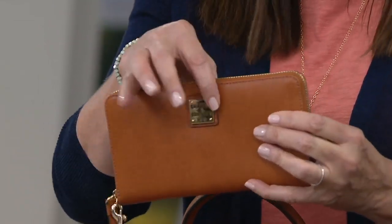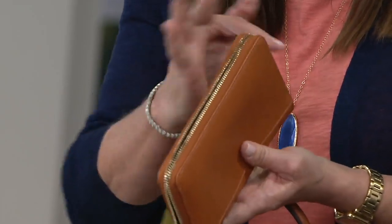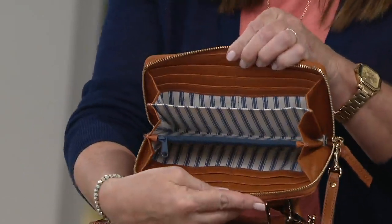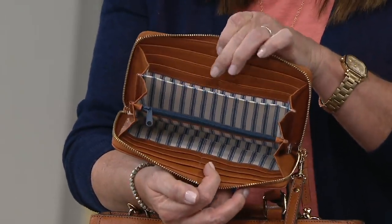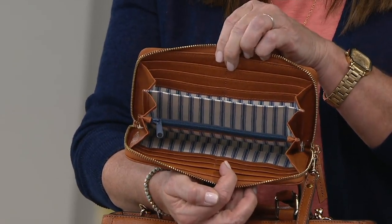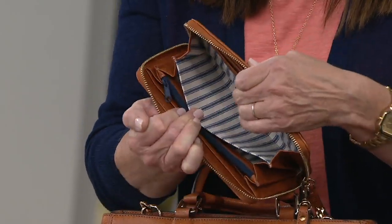If there's anything that you get on it, just wipe it off. It has a nice zip-around opening, so you have a nice opening that really does fan out easily. Wallets are more time-consuming to make than a handbag. This is all done by hand — hand-cut, hand-sewn — with plenty of credit card slots.